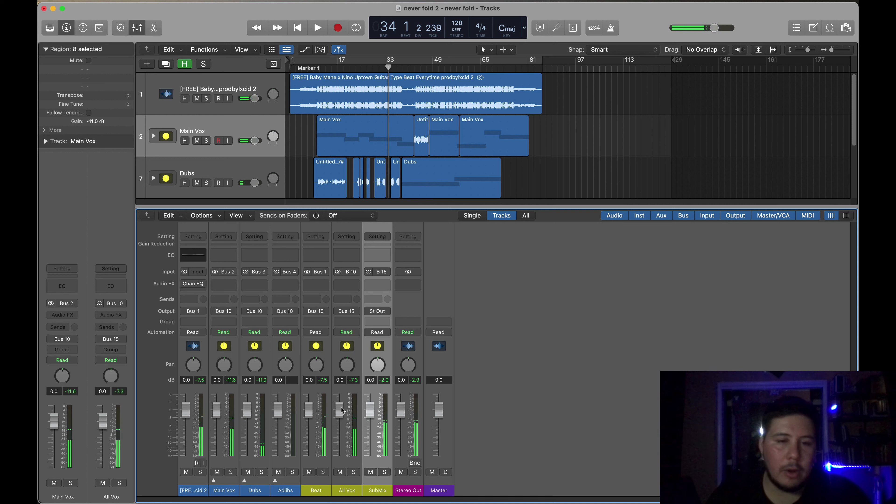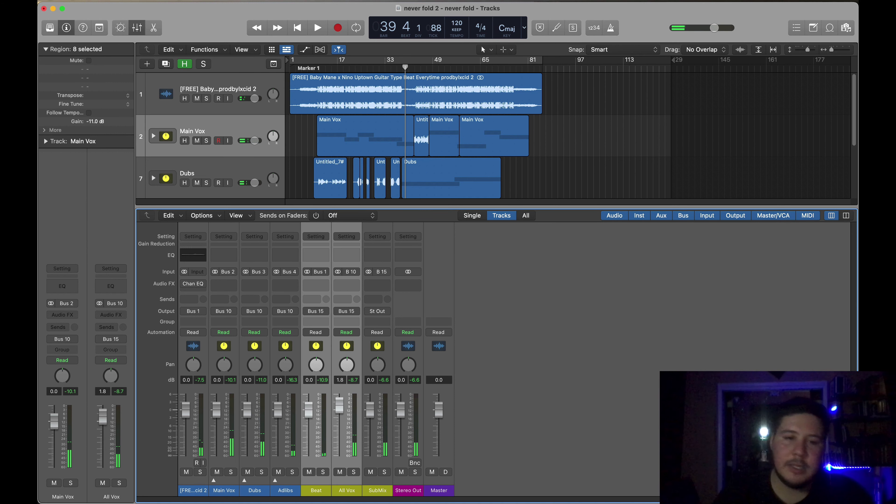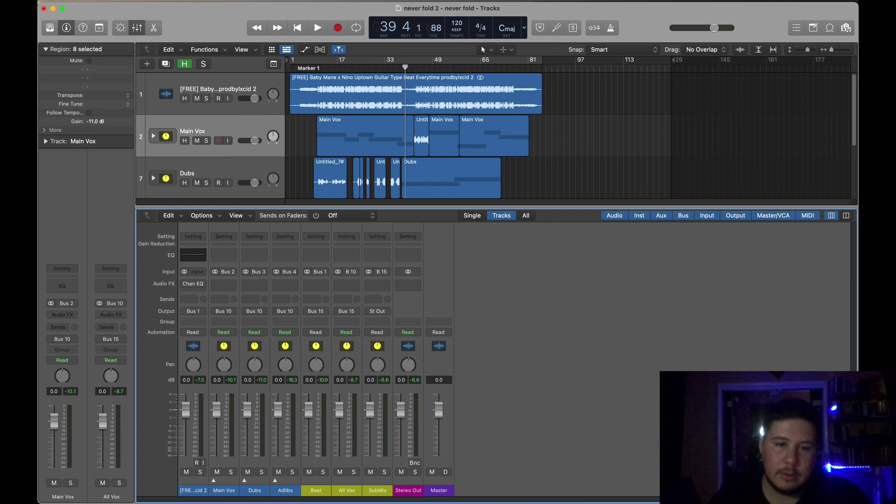I'm gonna grab the beat and all vox buses and create another bus on bus 15 and call it 'sub mix.' That way, whenever I play it, if I want to lower the whole song I could just lower the sub mix. If I want to lower all the vocals once they're mixed and balanced, I could lower that. If I want to lower the beat, I could — or lower everything together. It just makes it a lot easier having three faders rather than a whole bunch of them.